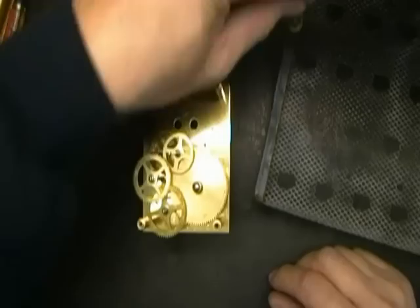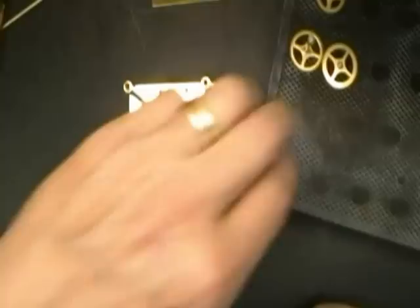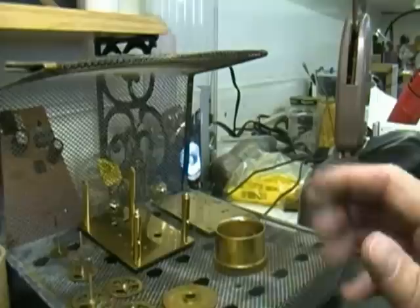We've got the escape wheel, the minute arbor, T1, T2, T3, T4, and the barrel — all going into the rack that's about to go into the ultrasonic cleaner. You can do all of this by hand cleaning; there's really no difference except the ultrasonic eliminates having to brush it by hand.